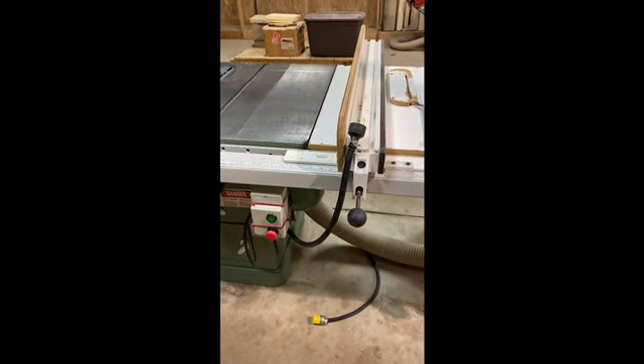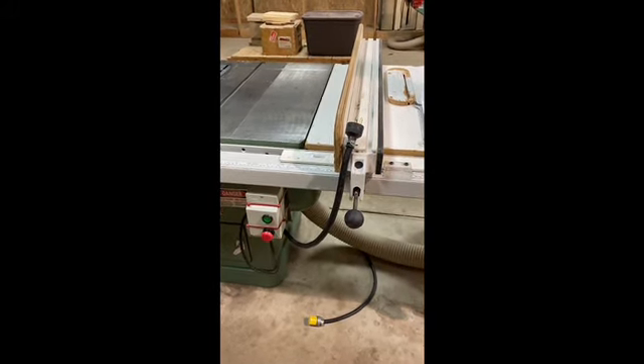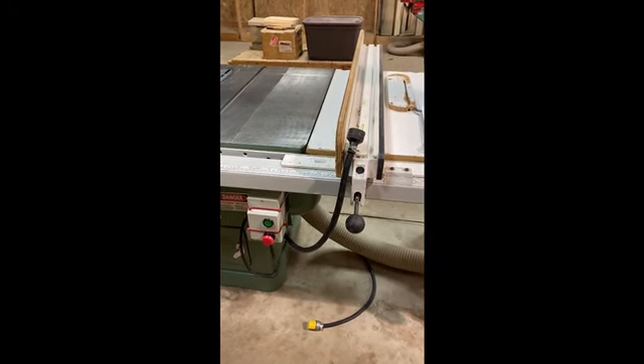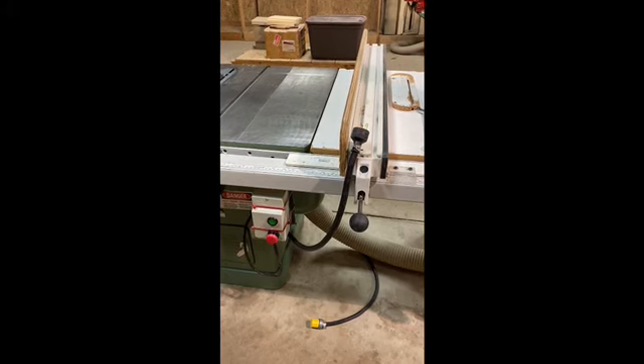Today we're going to talk about the table saw and introduce you to its parts. First thing you want to do before any maintenance or demonstrations like this is make sure that it's unplugged. Keep yourself safe.